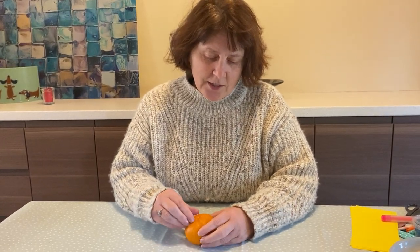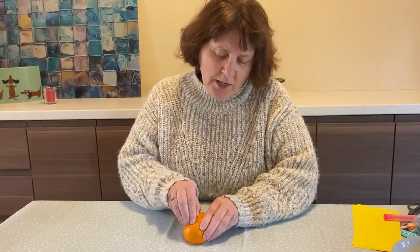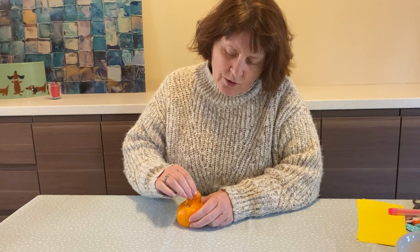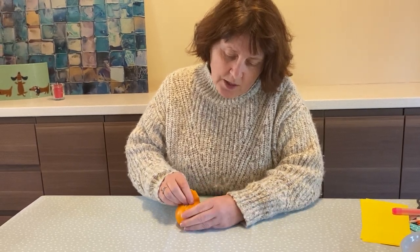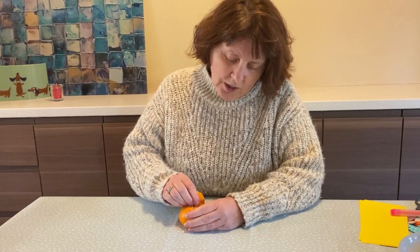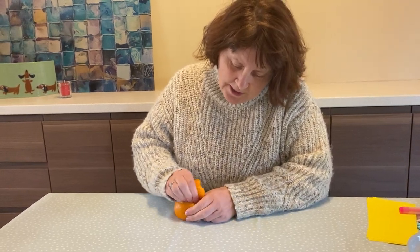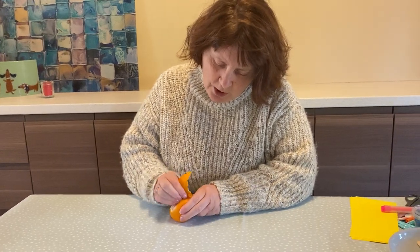So what he did is he got his orange with his mummy and he slowly peeled it from the top all the way around. You can see he's using fingers here, thumb here, and he's also using his fingers to hold the orange in place so it doesn't spin around, and then slowly keep going, pushing the orange peel away from the orange.